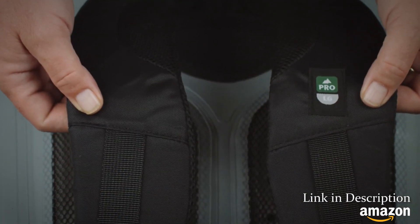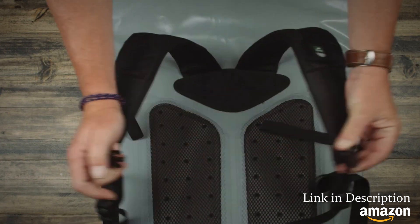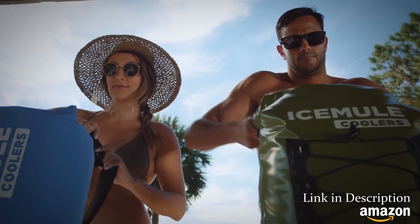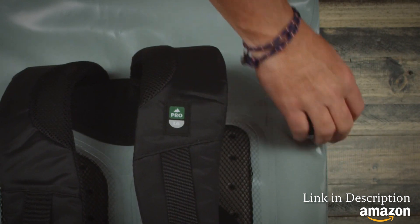Ice Mule Pros employ padded backpack straps, ventilated backpads, and a sternum strap to help optimize weight distribution, making them the most portable, high-capacity coolers made. The Ice Mule air valve is a unique feature found only on the Ice Mule.